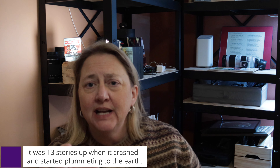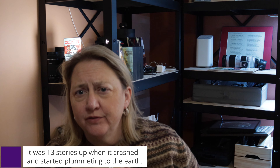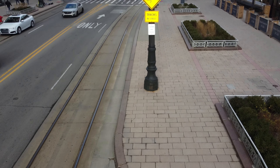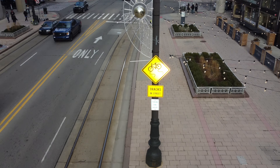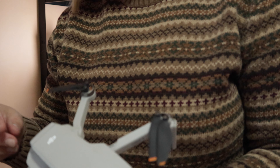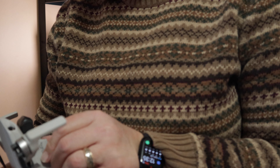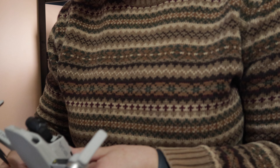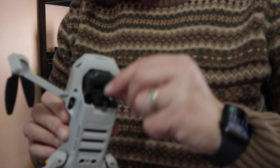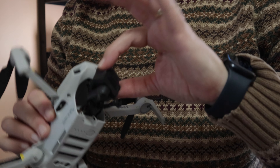I flew it after that, but here's the footage, because I wanted to make sure it still worked. You can see it's a little jittery, and I'm seeing that it's missing a piece. See? Right? The rest of it looks okay, although I have to admit, I think this is supposed to be set in there and not be able to come out like this.